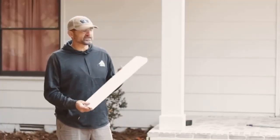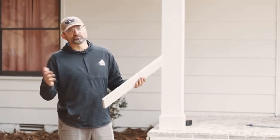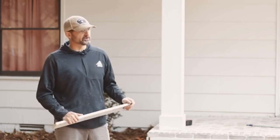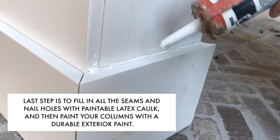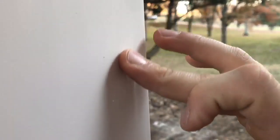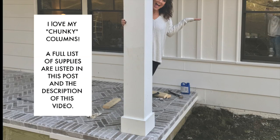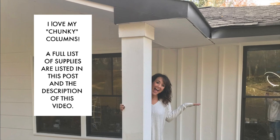Same principle on the top, only difference is I'm using 1x6, and actually I am using this primed wood. I'm not as concerned with this being on top and being wood because it's going to get very little weather exposure. So: 1x6 on the top, 1x8 on the bottom, and that bottom piece is the PVC primed product.